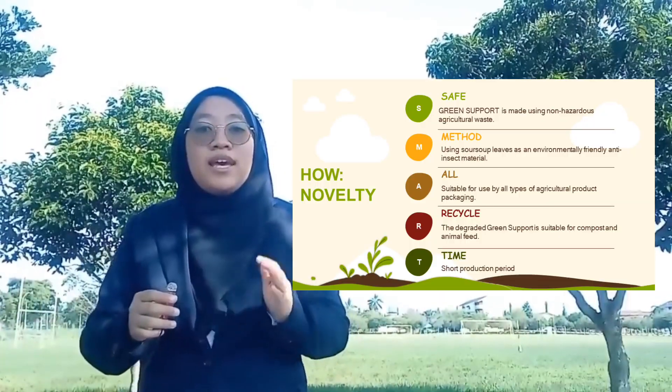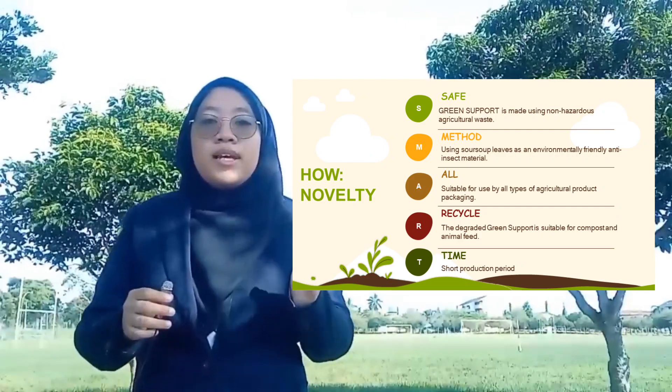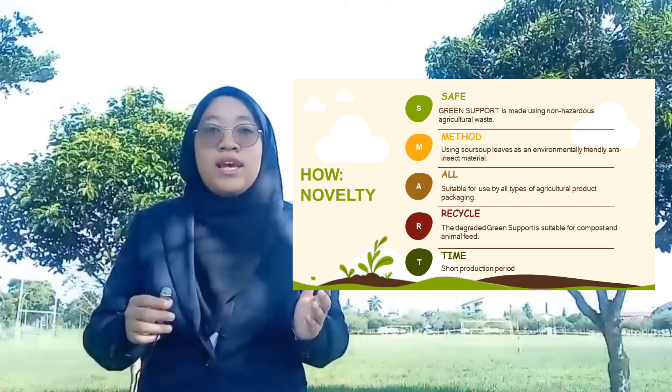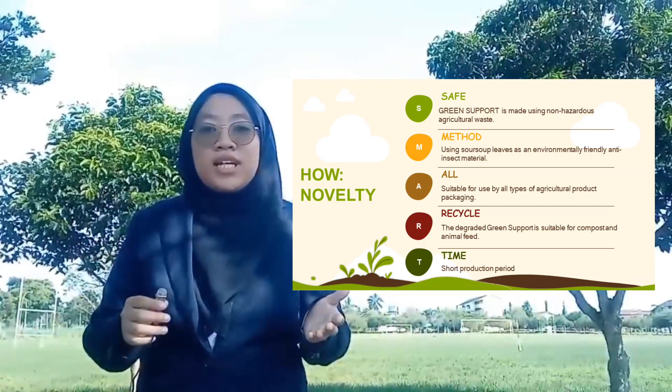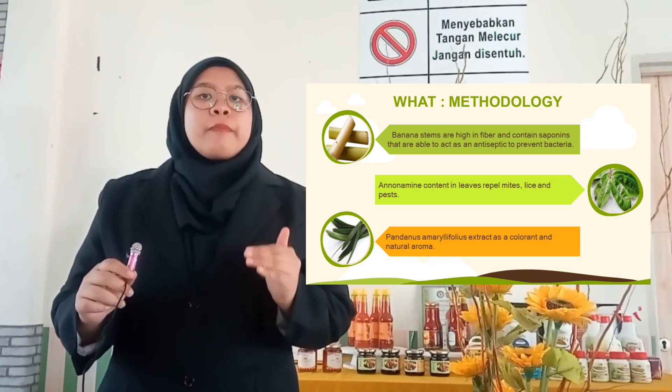Our novelty can be simplified as SMART: S for Safe, M for Method, A for Oil, R for Recycle, and lastly T for Thai. Banana stems are high in fiber and contain saponin, which is able to act as an antiseptic to prevent bacteria.